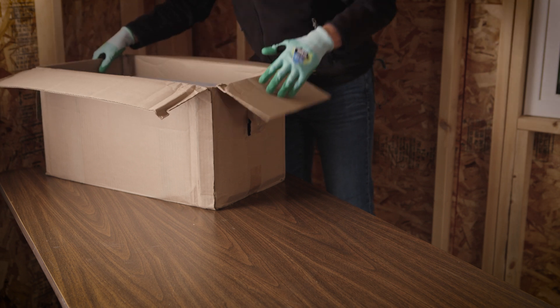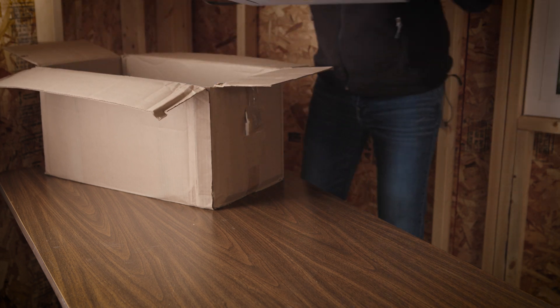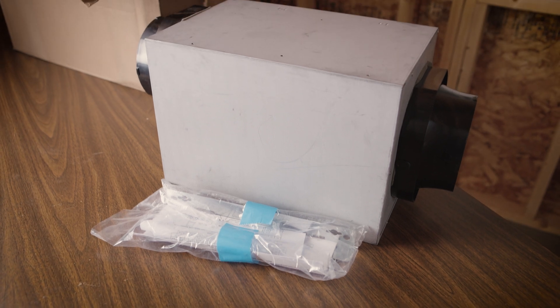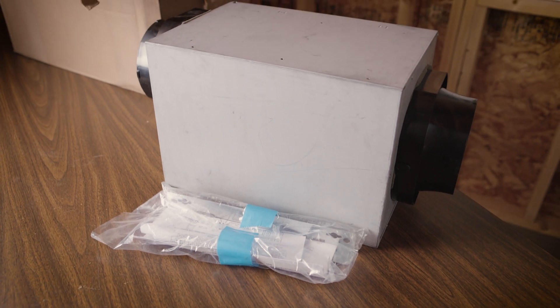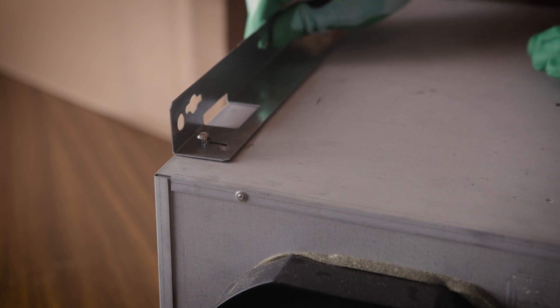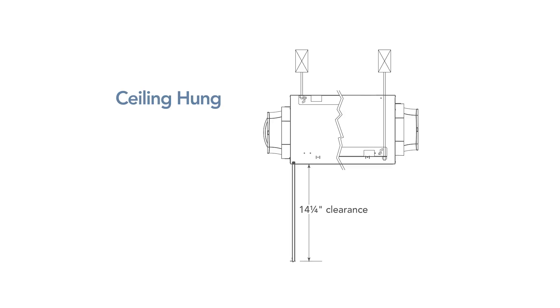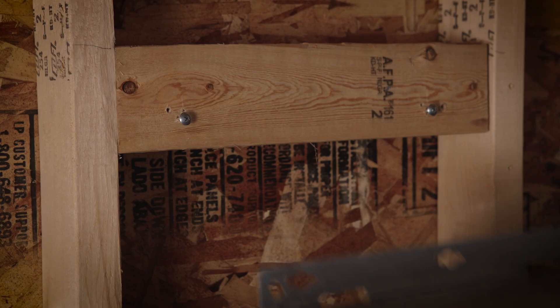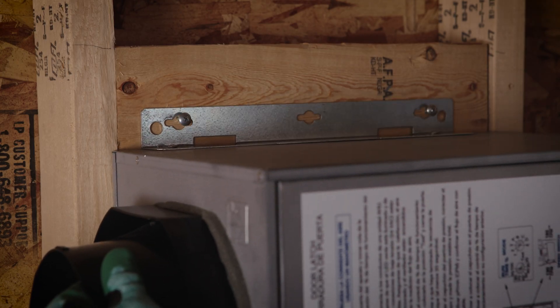With all the location requirements met, remove the unit from its packaging and begin the setup. All the necessary mounting hardware and setup instructions have been included in the packaging. Using the four provided screws, install the provided brackets onto the unit based on the installation type chosen. Do not use any other screws as they may cause damage to the unit.